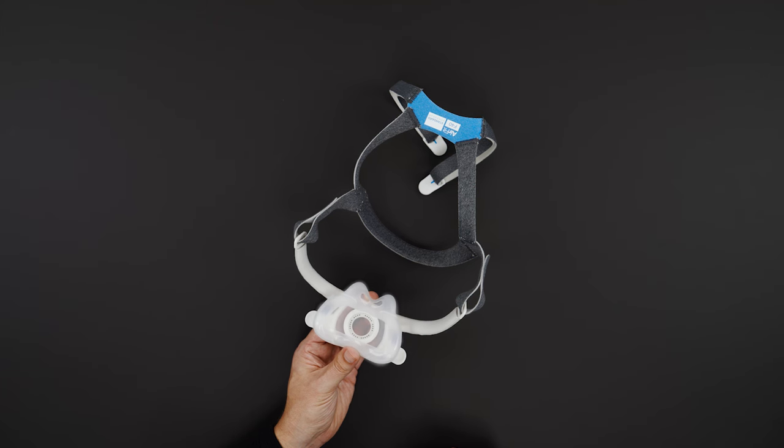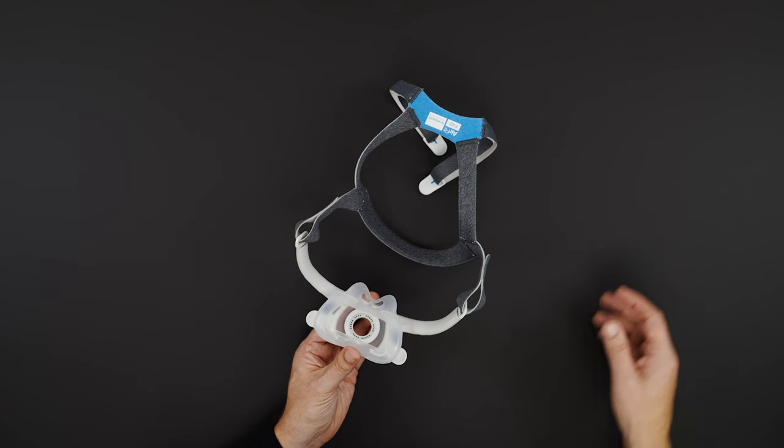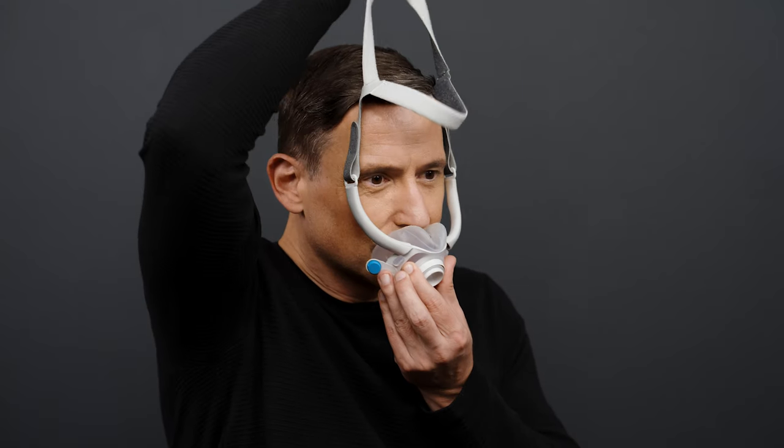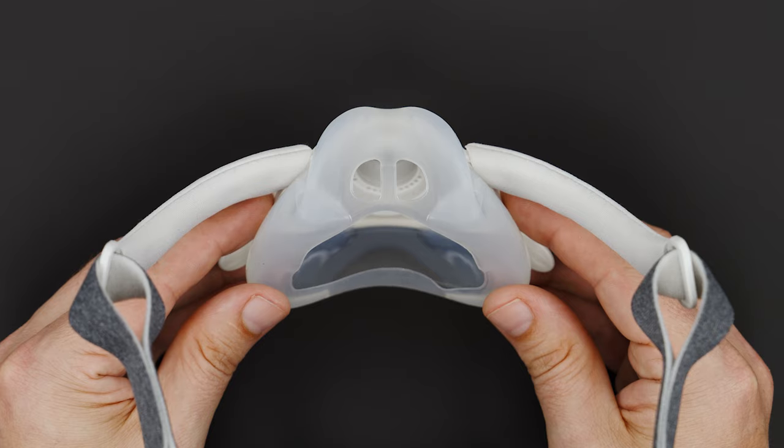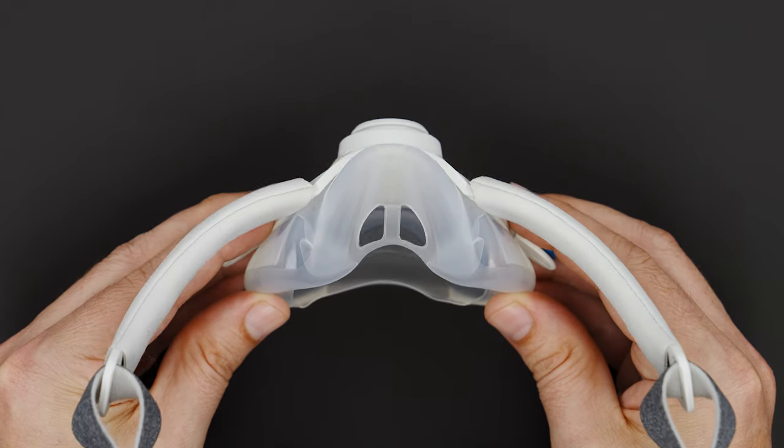Place one hand on the cushion and one hand on the back of the headgear with the ResMed logo facing out. Place the cushion under your nose and pull the headgear over your head. Make sure the cushion sits comfortably under your nose so your nostrils cover both holes in the cushion.